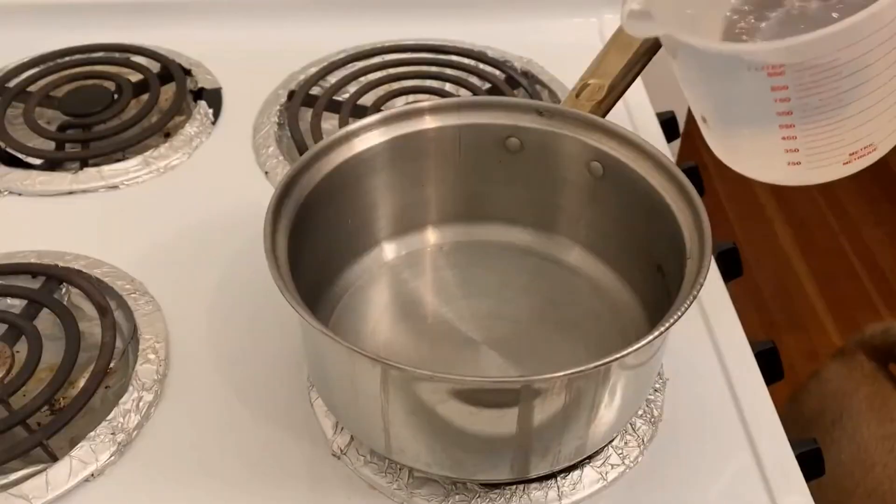The first method is to boil. All you need is a saucepan, water, a mixing utensil, and a paper towel.